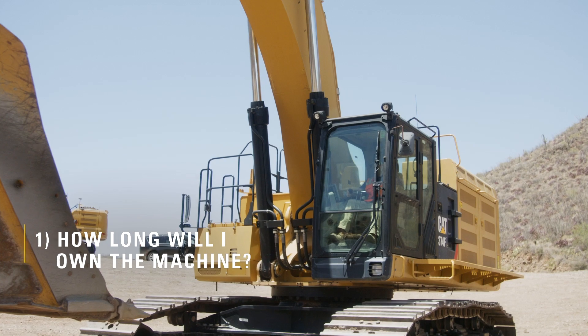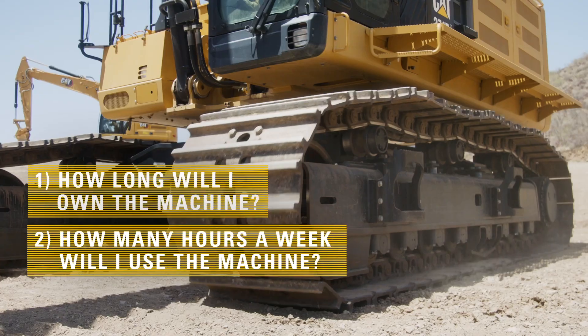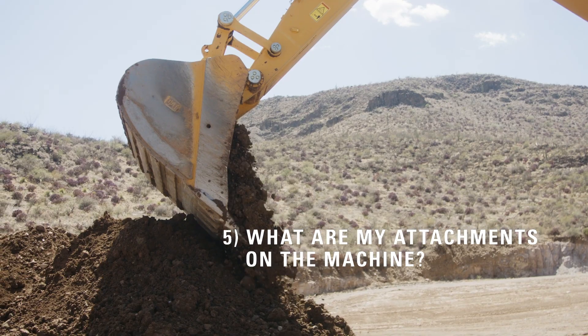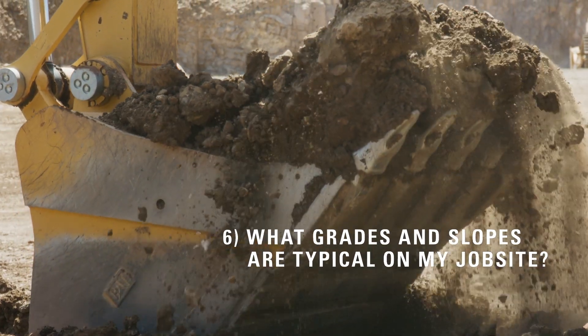It's important to select the right undercarriage from the start. To do that, you need to ask yourself some key questions: How long will I own the machine? How many hours a week will I use the machine? What are my typical ground and soil conditions? What are my impact conditions? What are my attachments on the machine? And what are the grades and slopes that are typical on my job sites?